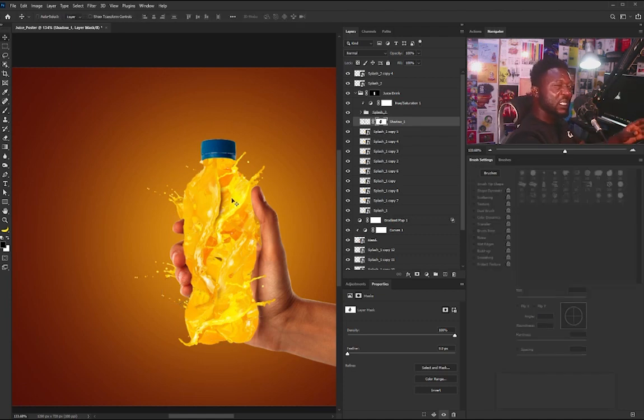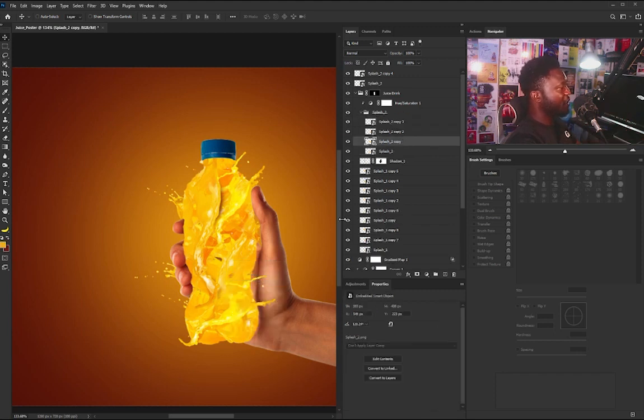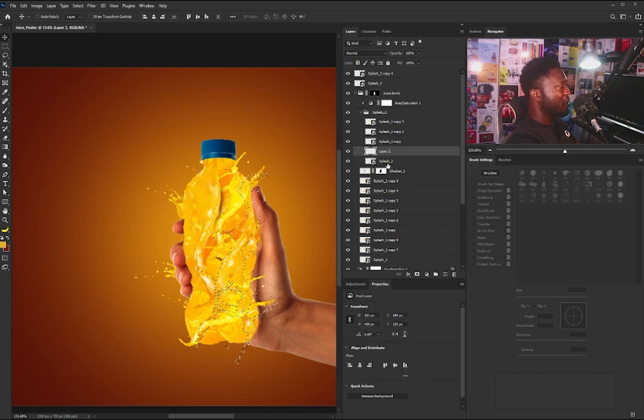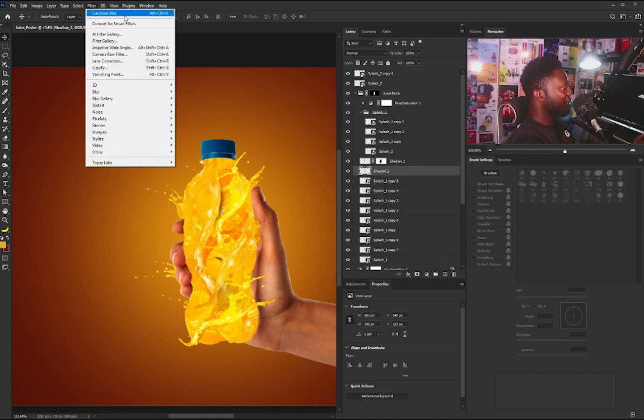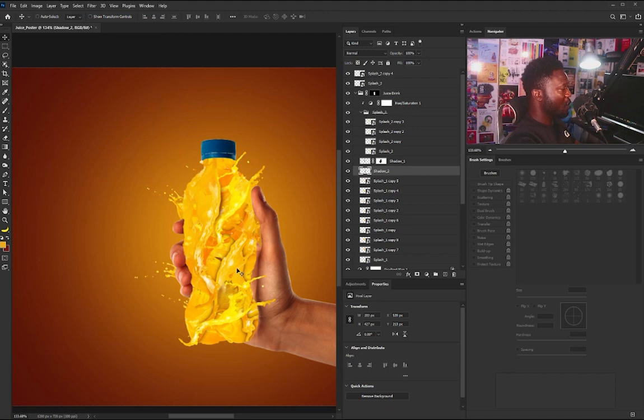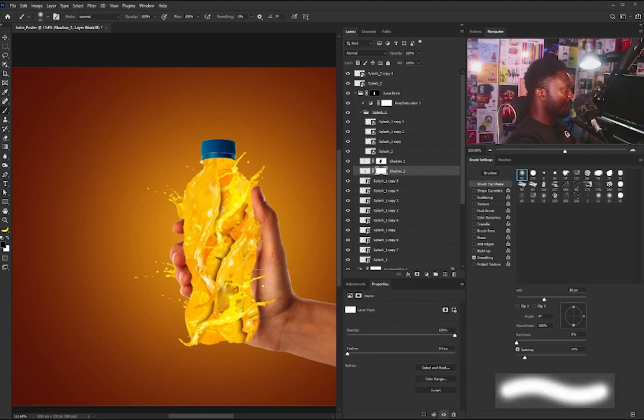I'm going to do the same thing again for another splash. I'll right-click and pick this one, hold Ctrl to select it, create a new layer below it, and call this Shadow 2. I'll fill it with my background color using Ctrl+Backspace, deselect with Ctrl+D, go to Filter and re-apply the Gaussian Blur. I'll position the shadow here, then add a layer mask and brush to remove some parts. I'll reduce the opacity and close all the group folders.